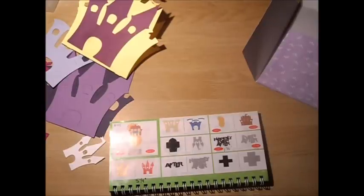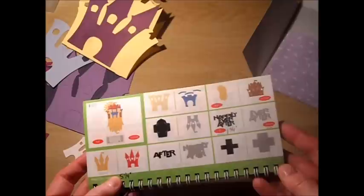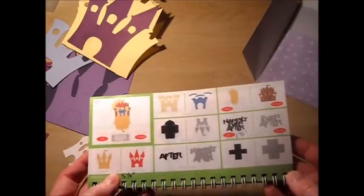Hi, it's Anita from Scrappy Happy Mommy, and I'm here with card number 49 right now, which is the castle card found on page 70 of my Wild Card 2 video series.